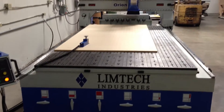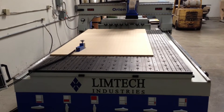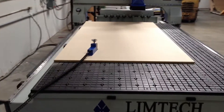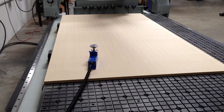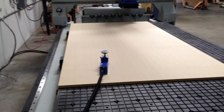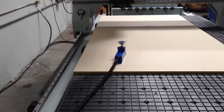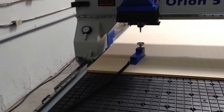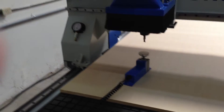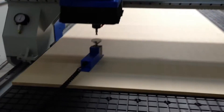Here we have the Limtec Orion Series 5x10 CNC router. This machine is equipped with a 12 horsepower spindle, an A-position automatic tool changer, and as you can see on the table, an automatic tool touch-off device. We're going to show you how that automatic tool touch-off device works. I simply enter the tool number that I want and hit enter. The machine will automatically move into position — you can program that to be any position you like — and it will come down and touch off.